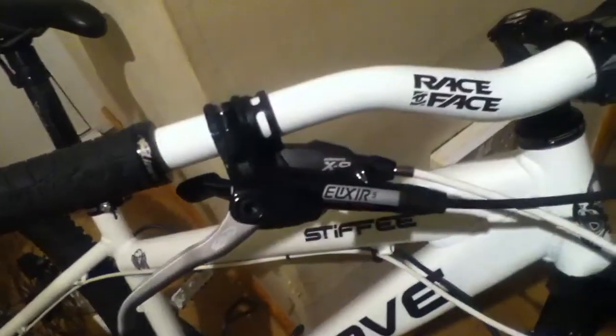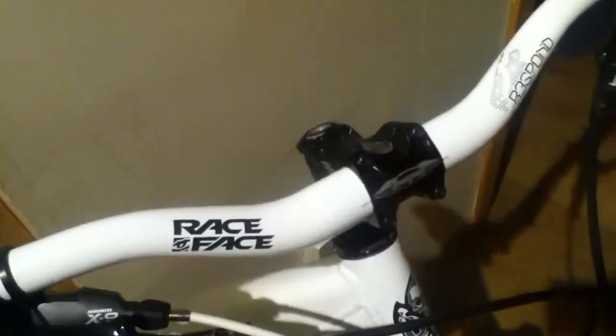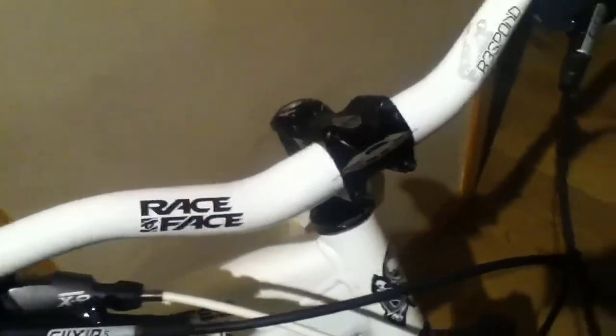Syncros DS-28 hoops with Hope Pro Evo 2, same on the front. Lizardskin grips, Elixir 5 in black, X9 shifter, 70mm Hope Stem, Race Face Respond, 740 bars.